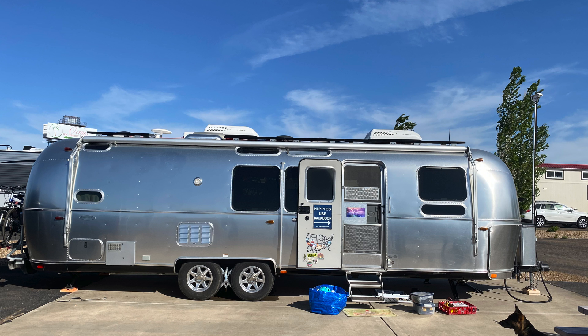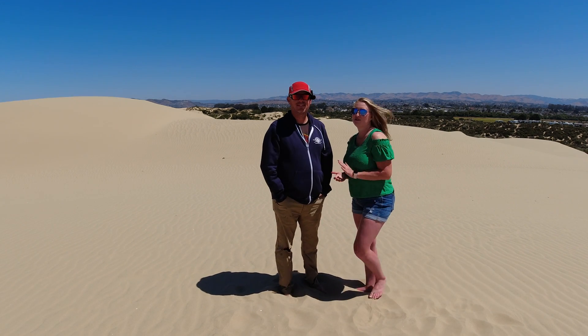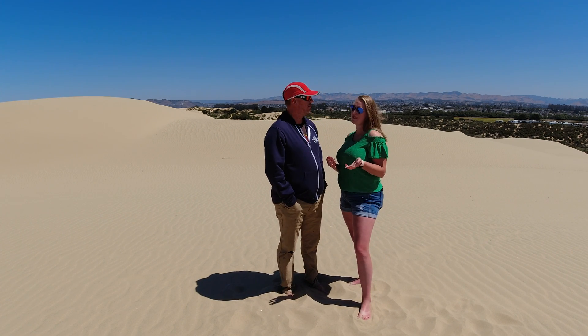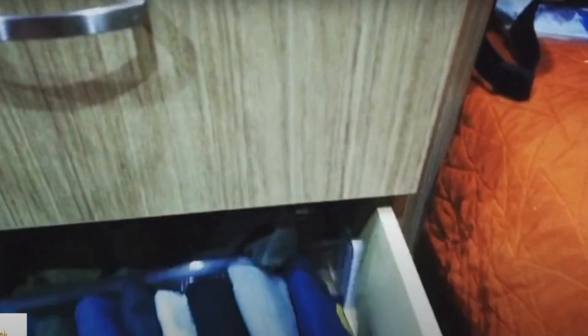So this is a 2018 Airstream 30FB Flying Cloud. This couple actually came to us via another client of ours. They had met — I want to say maybe Montana, but I can't really remember where — and they met in 2020 and were super impressed by the other install that Mike had done.